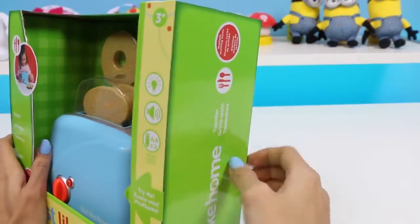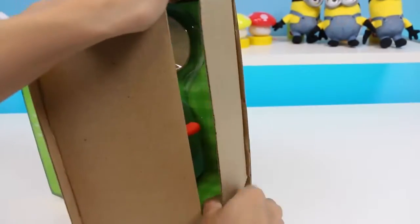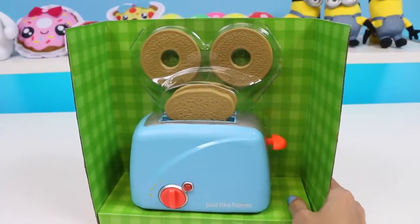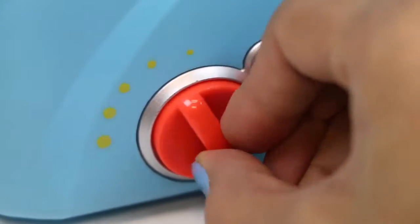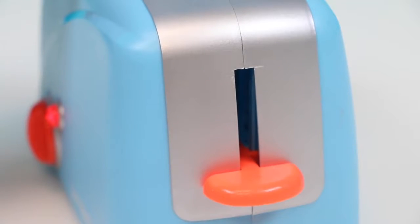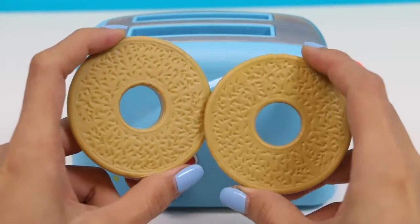Now let's open up the toaster so we can have something to eat with our coffee! Here's the toaster taken out of the box! This knob over here controls how long it's going to toast for! Once you put in your bread you just press this down and it'll start toasting! With this set you can either make toast or bagels!